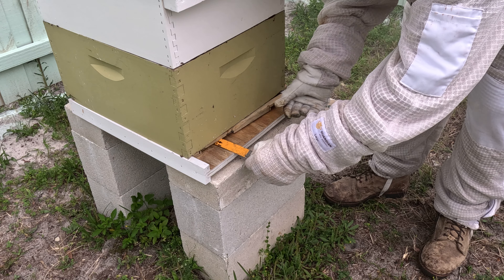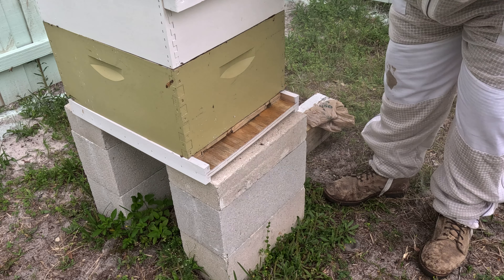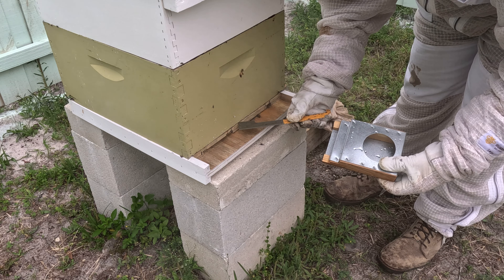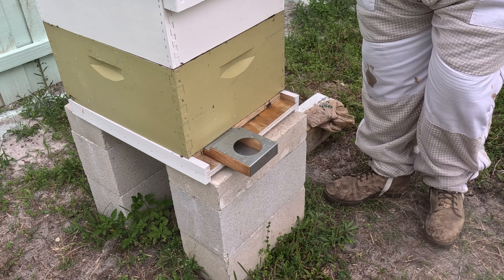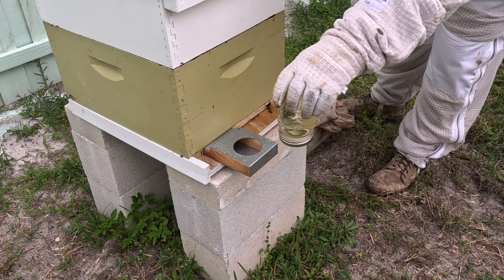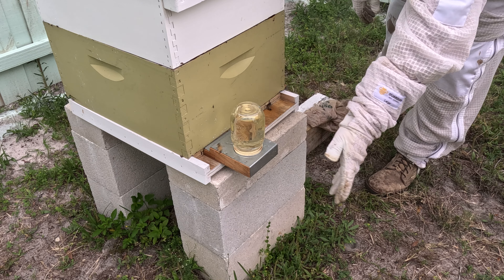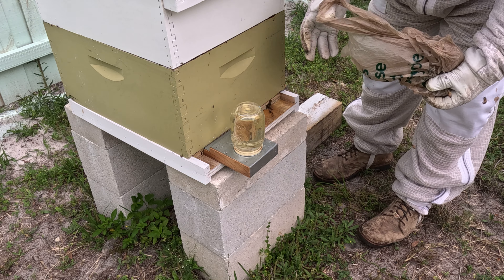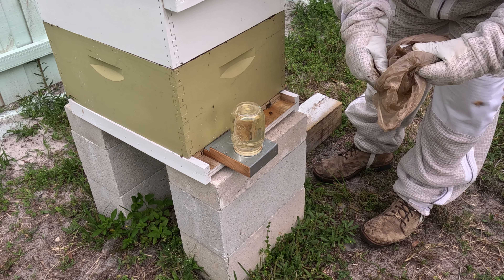This will be a little easier to handle — it's got this slot — so we just put it in flush. Slide that in there. Take our jar, set it there. My buddy brought me a pollen paddy the other day so I can feed the two hives.